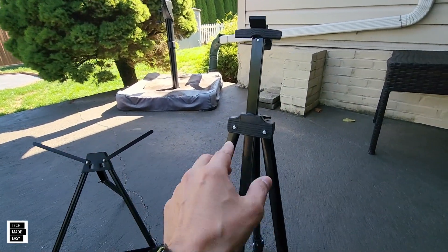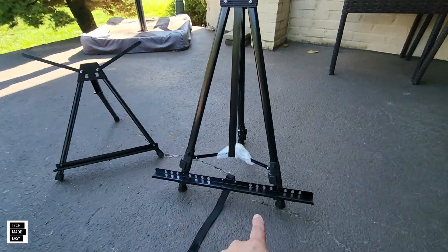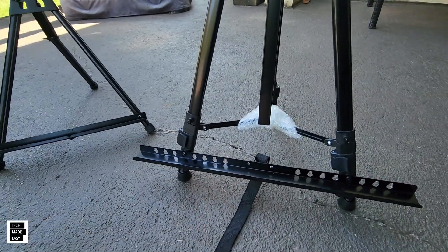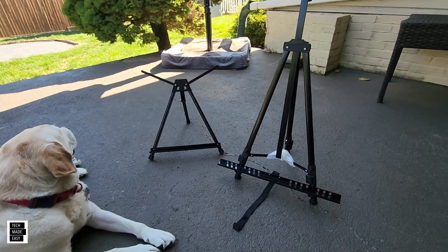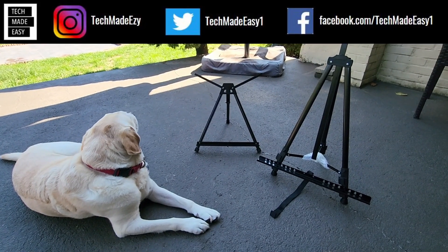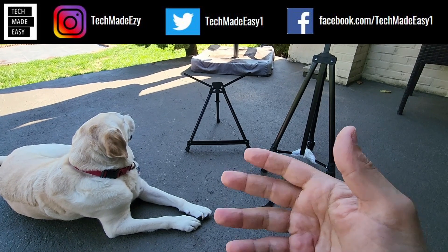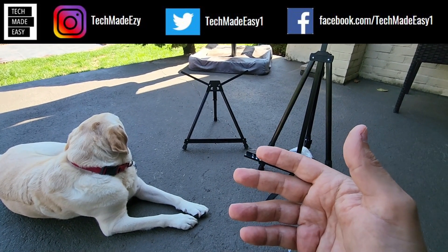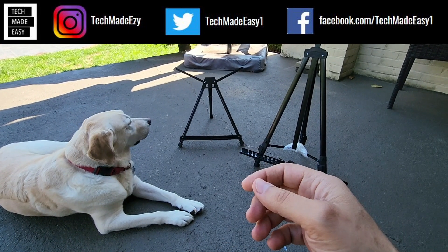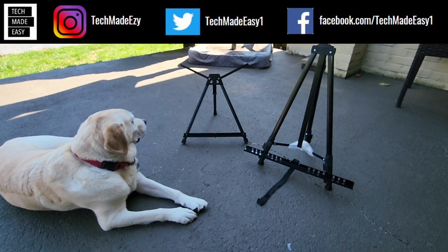That one is all metal; this one is metal with some plastic — plastic here and here — but it is adjustable, it'll go higher if you need it with those clamps you can open up. I'd recommend keeping it low for a 400 watt panel or maybe a 200 watt panel. If you thought the review was helpful, give us a thumbs up — we'd really appreciate it. If you're new to the channel, take a moment to subscribe and become a member of the family. You can also follow us on Instagram, Twitter, and Facebook.